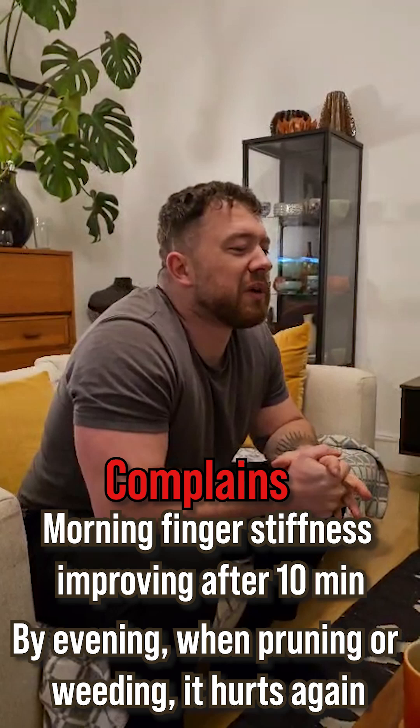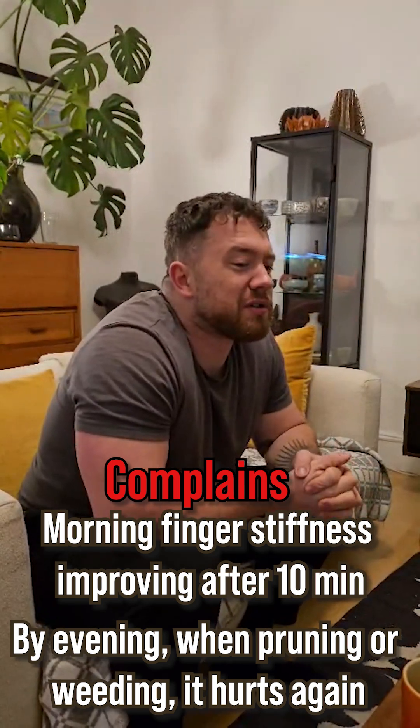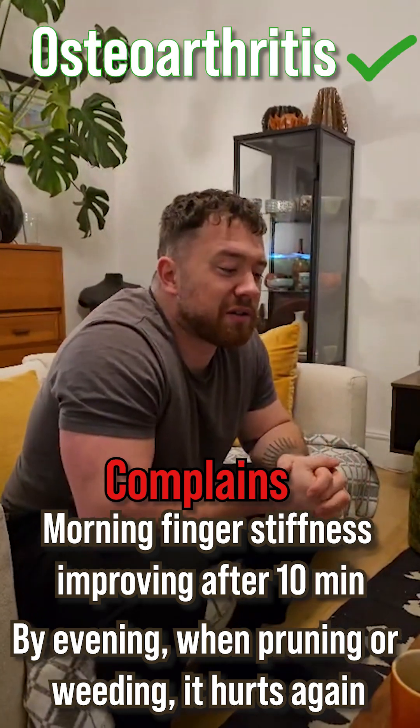Well, the 10 minutes in the morning would tell me that it was rheumatoid arthritis, but the history sounds like osteoarthritis. That's correct, it is.